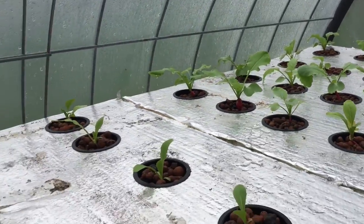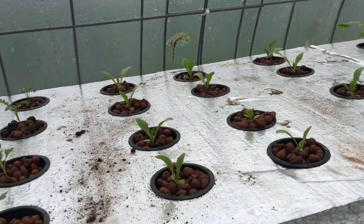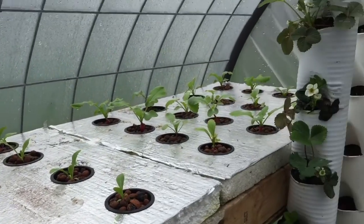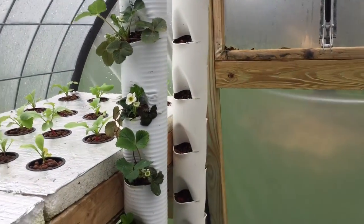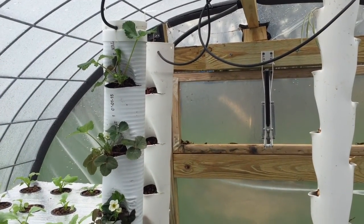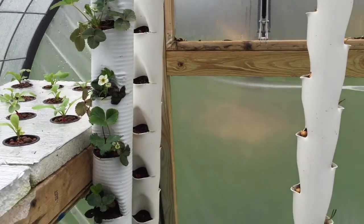So there's an update on the Kratky beds here — these were just put in a couple days ago. Something else that's new here is I built these hydroponic grow towers, and I'm going to do a whole video series on these.